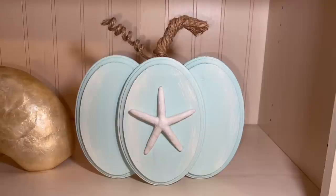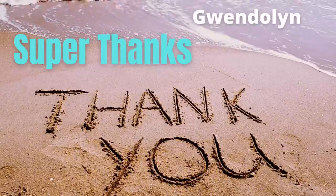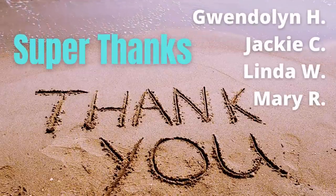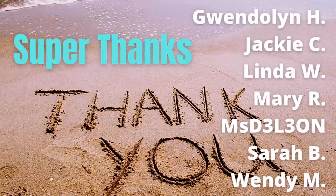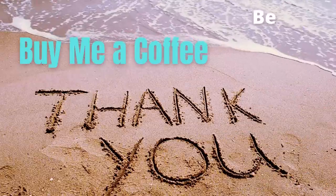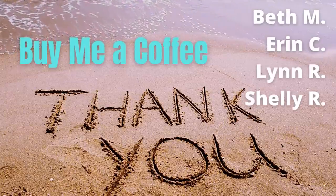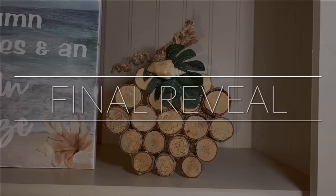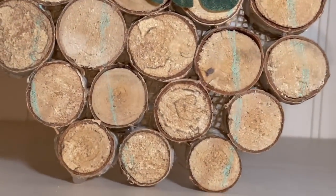We are almost ready for the final reveal. But first, I always love to thank all the supporters of my channel — the following Crafty Beach Bums — for sending me super thanks underneath my videos. It's a quick way to support your favorite creator here on YouTube where you can leave a tip as little as $2. And also thank those who bought me a coffee — I always have a link to that in my video description. It's very helpful for a small channel like mine. Thank you so much for watching. Here's the final reveal.